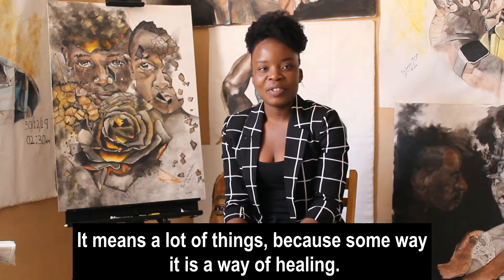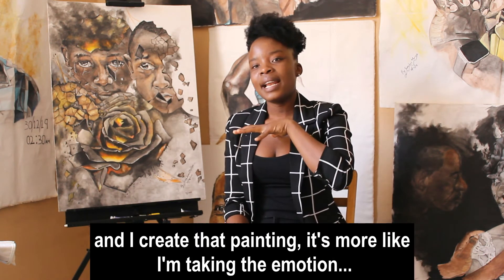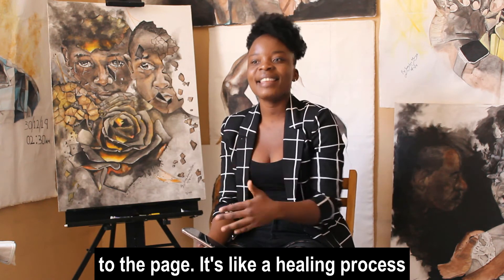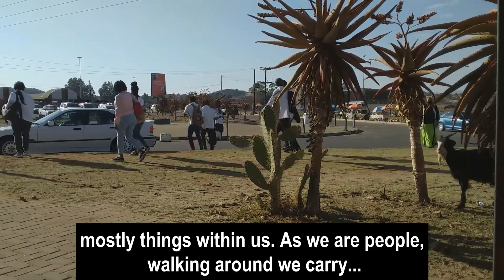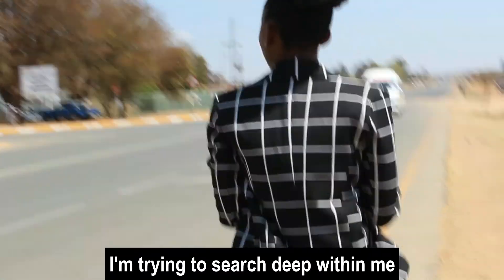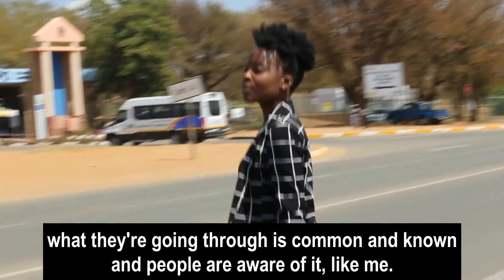It means a lot of things because somehow it's a way of healing. When I get to look at some of the paintings that I made, after making and producing it, I get to relate with the emotion. If I feel like I'm crushing inside and then I create that painting, it's more like I'm taking out the emotion onto a page — it's like a healing process to me. There are things happening around us, mostly things that are within us. We carry different kinds of beliefs and emotions every day. So I'm trying to search deep within me, display it on paper, and show people that what they are going through is kind of common and is something that people are aware of.